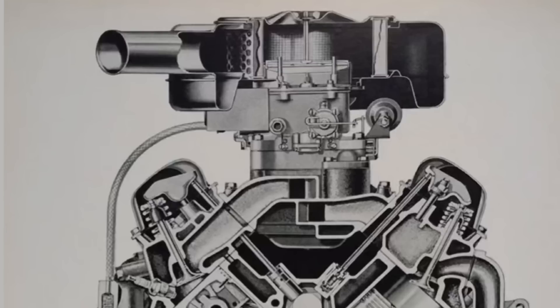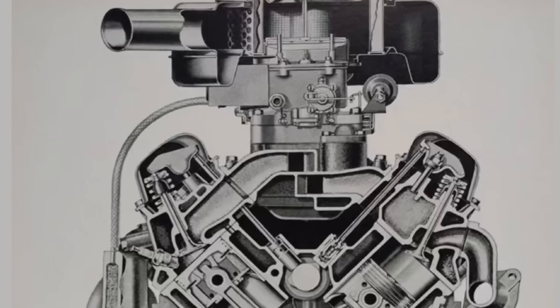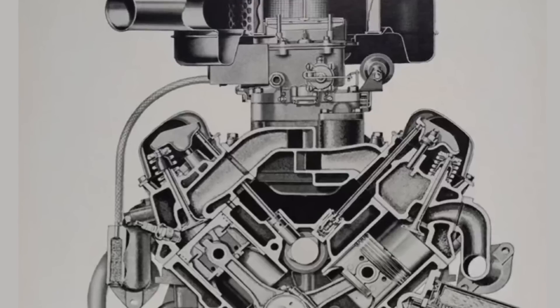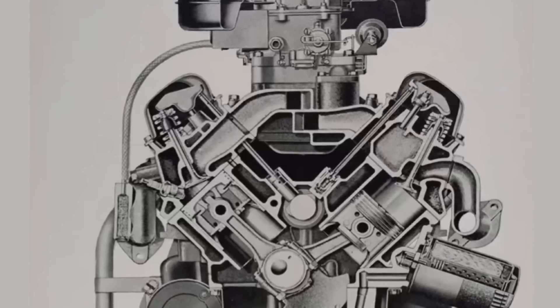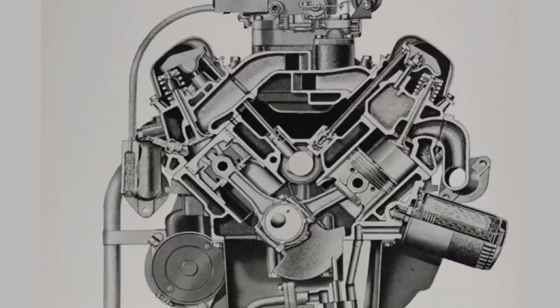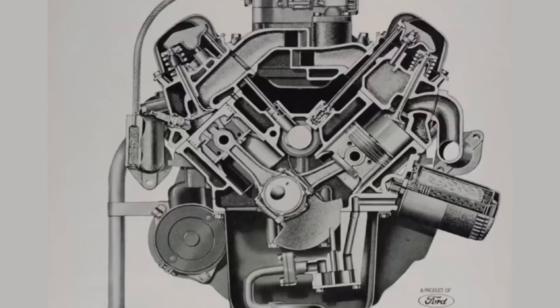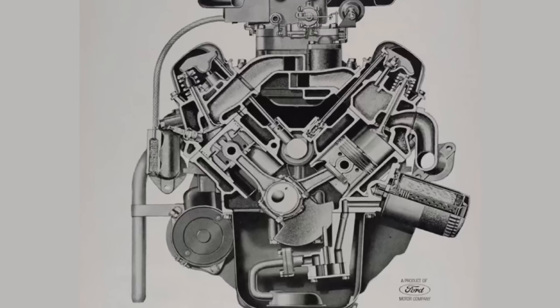The Ford small block engine featured an over-square design, meaning that the bore size is larger than the stroke size. Thin wall construction of gray iron to cut down on weight. Larger valves with reduced reciprocation speed. Shorter connecting rods which allowed for higher RPM. Wedge-shaped combustion chambers found in the heads. This engine has plenty of iron content in the main webs which allow for the elimination of the block skirts, which also reduced weight. It could be had in two-venturi or four-venturi configurations.